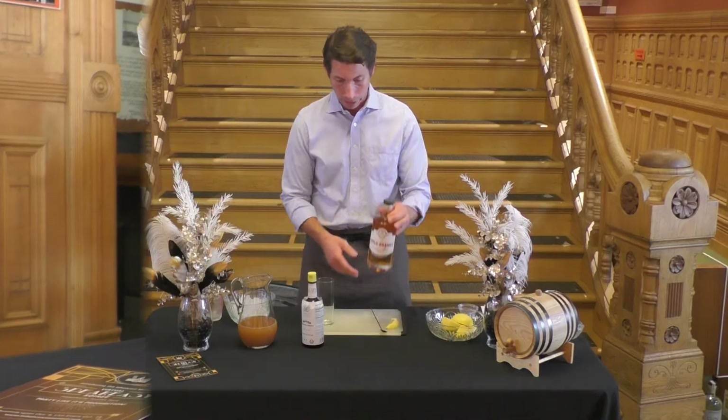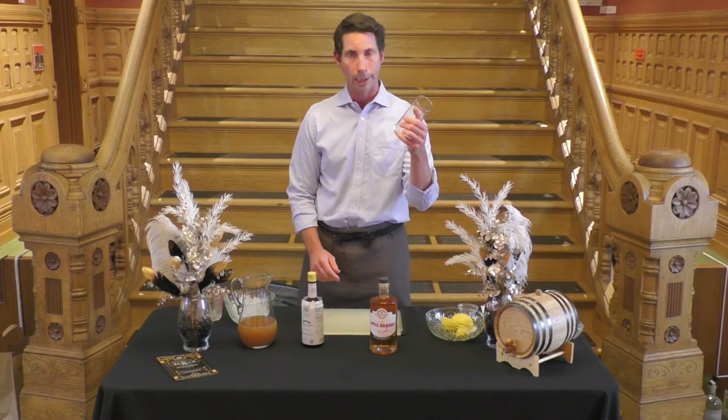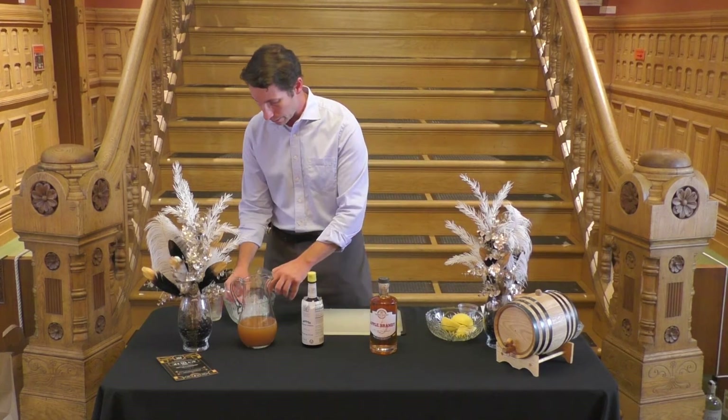We're going to be using the Probably Shouldn't apple brandy to make Stone Fence, and we're going to start with a highball glass, and we're going to add some ice.